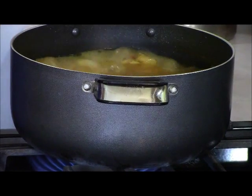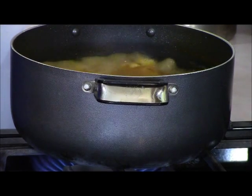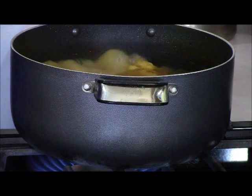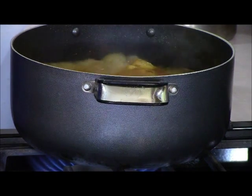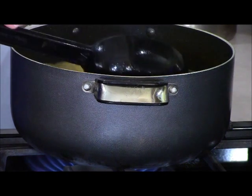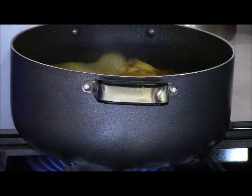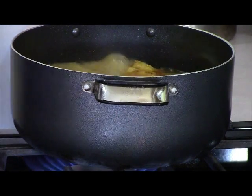I'm ladling directly from my pot right here. You can use store-bought broth from the box or can, but you know how I feel about that. I'm right at the three-cup line, and I'm going to go ahead and add a little bit more because we want this to really cook well.